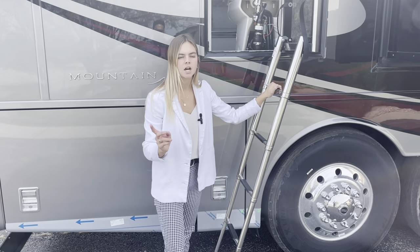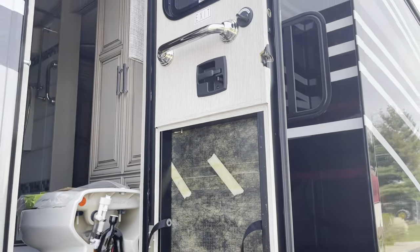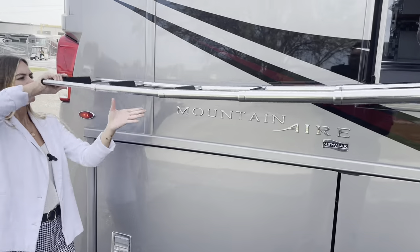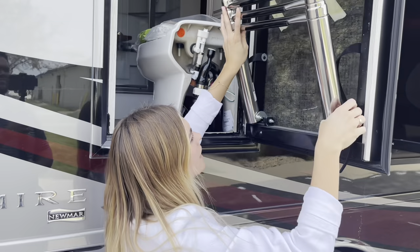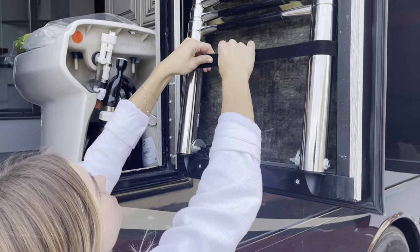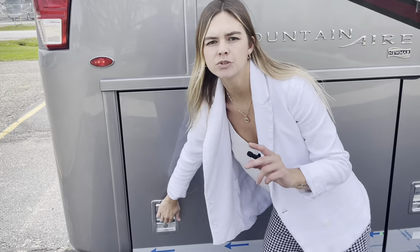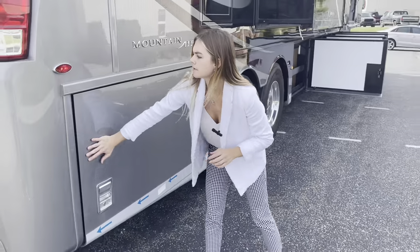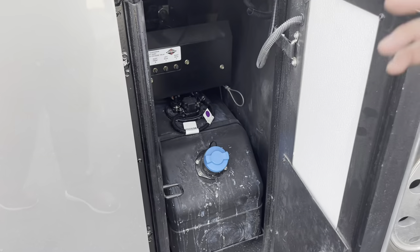Later on in the video I'm going to demonstrate how to open and close our egress door, but you want to keep it open for now so you can see how it extends all the way down to the ground. Your last bay here is actually going to be your two chassis batteries. There's also a bay for your DEF tank and it's going to be a dual fill, so you can do that on both sides of the coach.